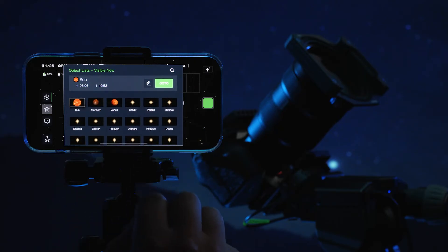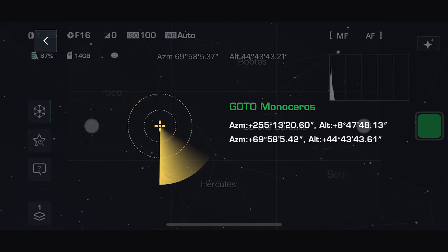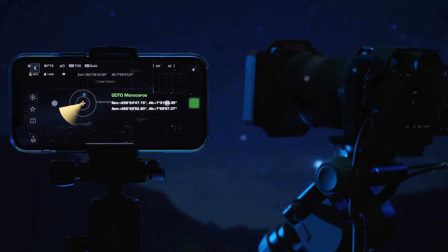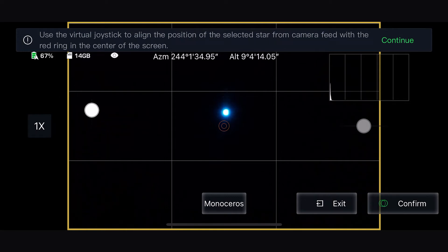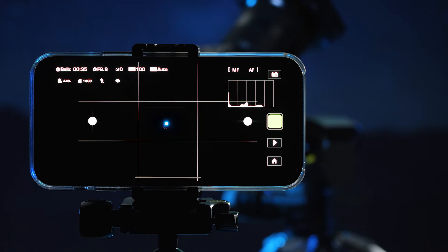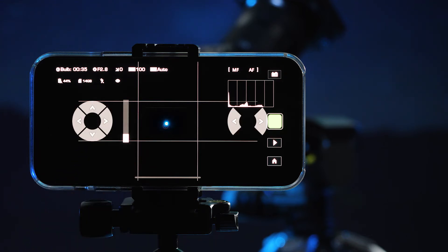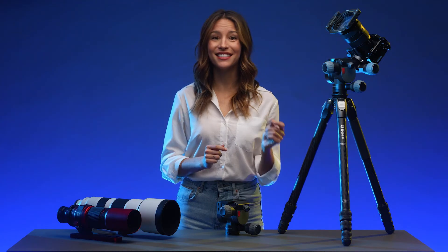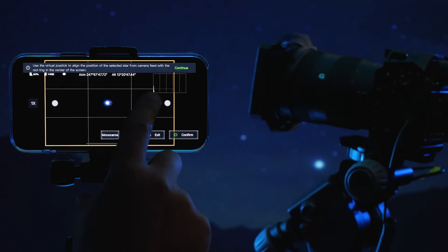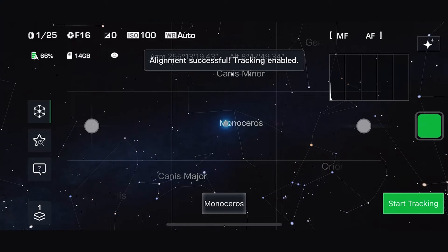You can use the provided object list or use the search function. Once the object is centered, the Polaris will go into a calibration screen. Use the joysticks to move Polaris so that the target is centered on the object. You can tap on the joystick to bring up fine mode to more precisely center the object. You can also use the zoom feature on the left side if the object is difficult to center. Hit confirm once the object is centered and then quickly select start tracking.